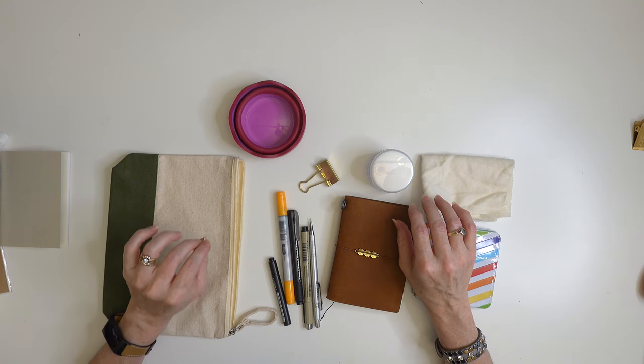Hi, I'm Rachel and today I'm going to be showing you my minimalist art travel kit. I'm about to take a trip to Tokyo, Japan. My husband and I are taking our son to college there and I wanted to bring the absolute smallest possible travel art kit with me.